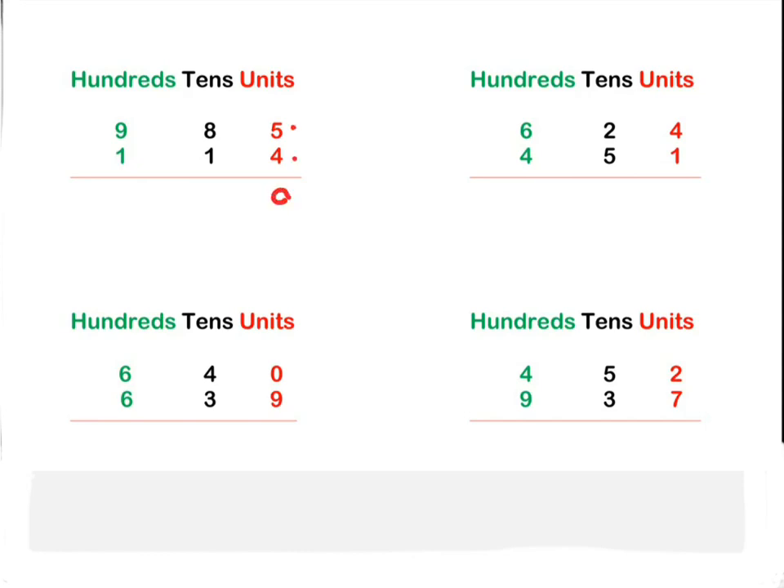Five plus four is nine. Next one: eight plus one is also nine. Next one: nine plus one — we write the whole ten down in front because we're right at the front. 1099.